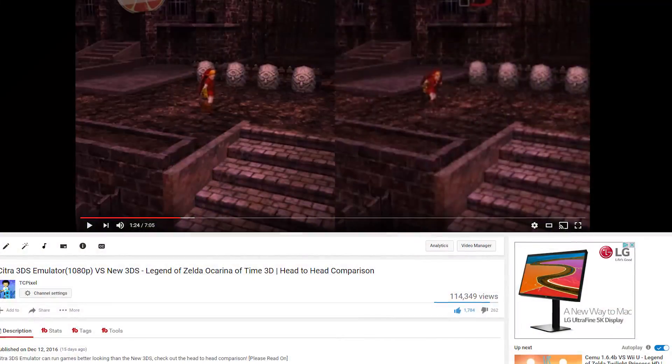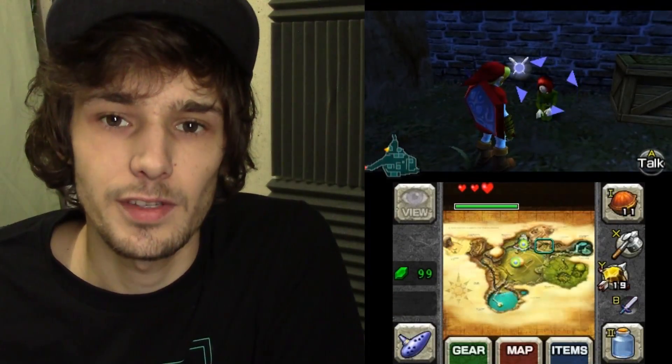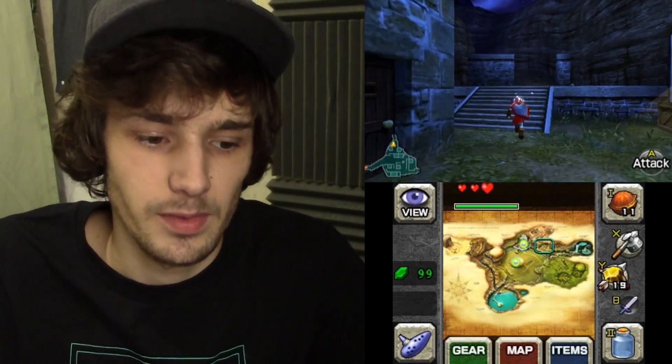After my Legend of Zelda Ocarina of Time 3D comparison video blew up and comments came from every direction, I learned a couple of things. One — we're going to make sure the frame rate is optimal on 3DS, so instead of using NTR custom firmware to stream video to my PC, which skips a couple of frames, I decided to use my video camera at 60 frames per second. The quality I'm about to show you is the actual quality of the game itself, so there's no disputing it. First, let's see how the 3DS runs the game, and then we'll see how Citra runs at the same resolution — 240p both ways.